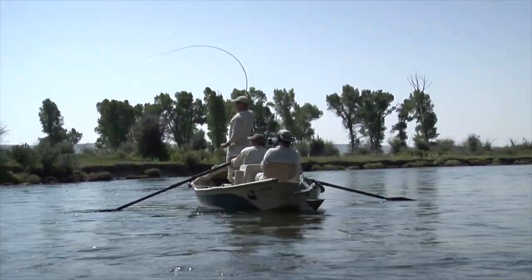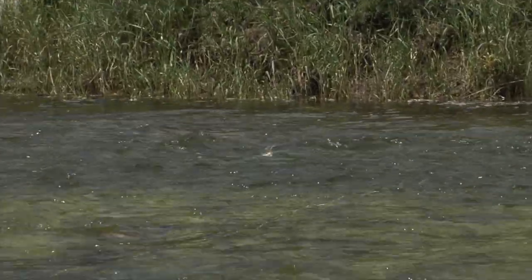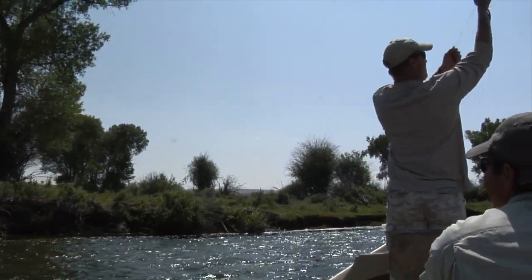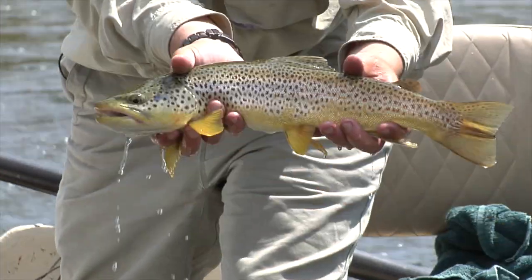If you saw the Green River show — that's an explosion, that was a great take — we were catching fish after fish after fish. Part of them were on Chernobyl Ants, part of them were on this Homeboy Hopper. It was hopper season on the upper Green. When you get hoppers out, fish go nuts, and this is a great bug — gorgeous great fish on a dry.